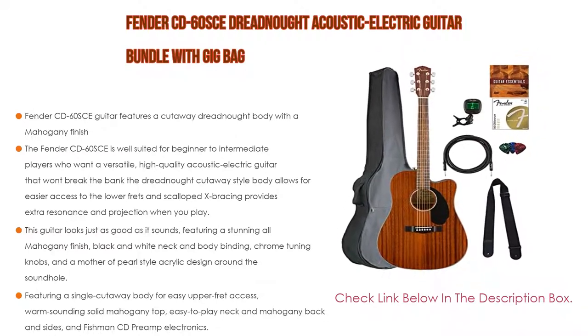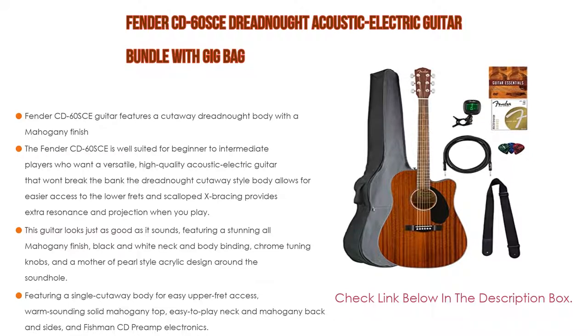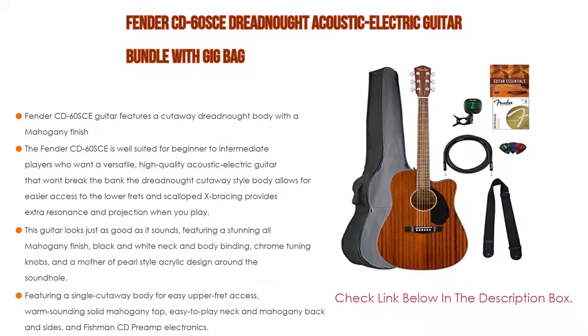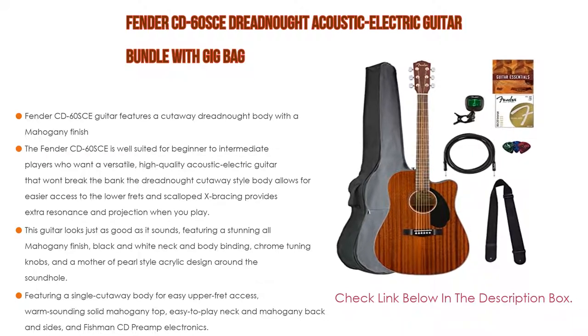In addition to the guitar, this Austin Bazaar bundle includes a gig bag, guitar strap, guitar picks, guitar strings, clip-on digital tuner, polishing cloth, and an instructional DVD. You know you're going to need these accessories, so save big with an all-in-one bundle from Austin Bazaar.